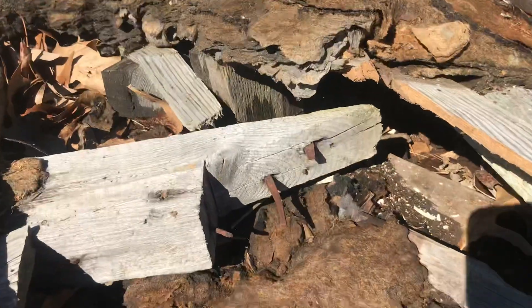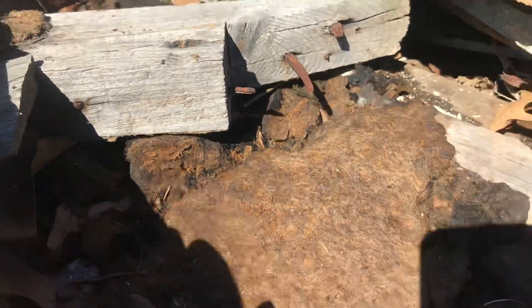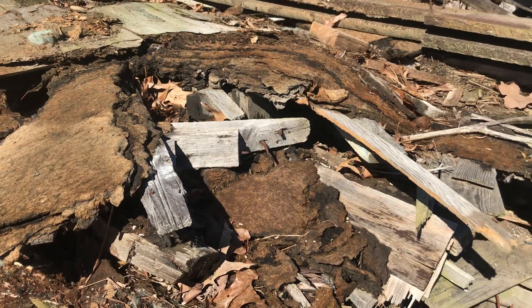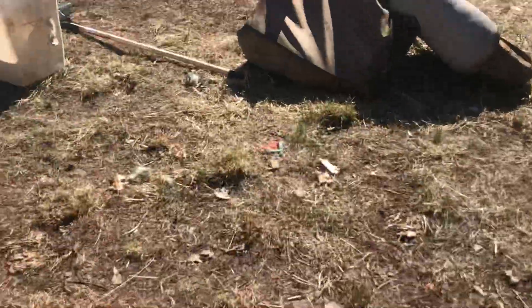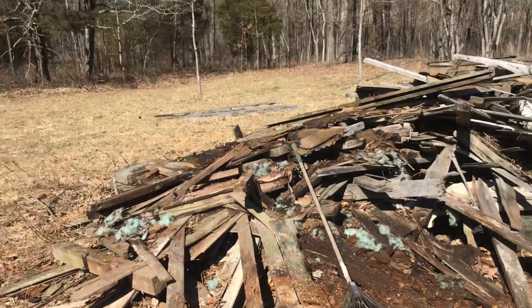We've got to be very careful so we don't get tetanus, but these are ones we might end up trying to salvage just because of the unique nature of the square head and that square body of the nails. That's from when they had blacksmiths who created their own nails and put together their own structures — pounding steel and creating nails.